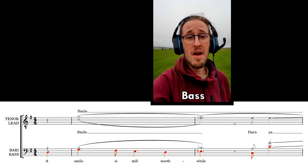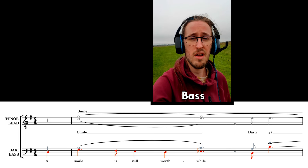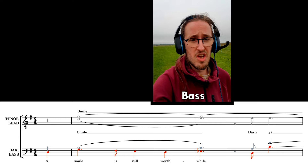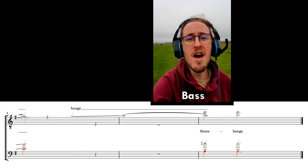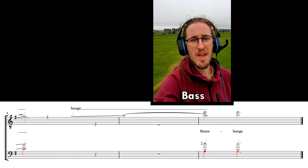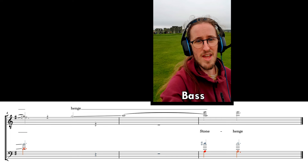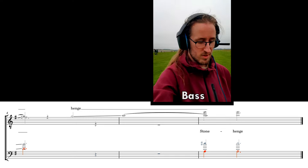A smile is still worthwhile. DONG YAAAAT. STONE HENGE. That was windy.